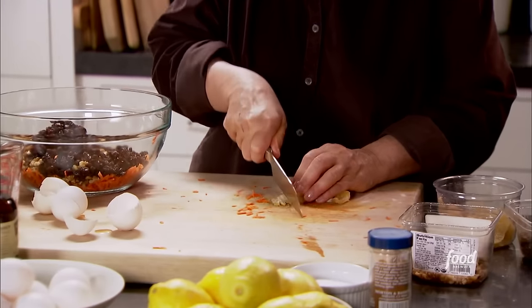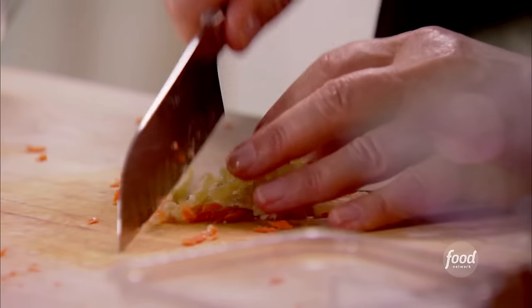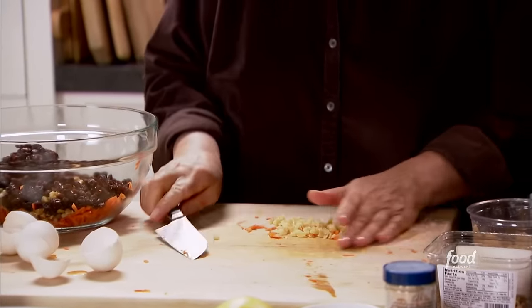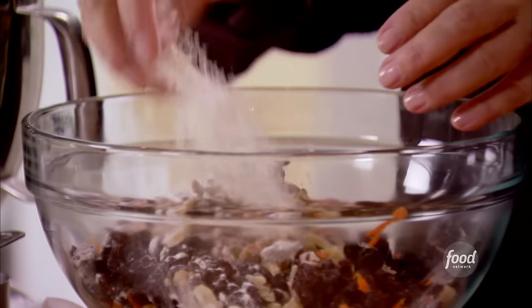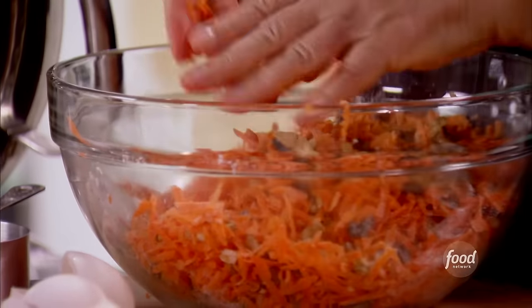Crystallized ginger is hot and sweet at the same time — with carrots, raisins, and walnuts, I thought it would be just great. About a quarter cup — if you like it hotter, you can always add more. Then I add about a tablespoon of flour to keep the mix from sinking to the bottom of the cake. You want the carrots and raisins suspended in the batter.